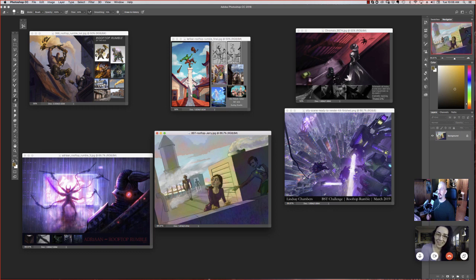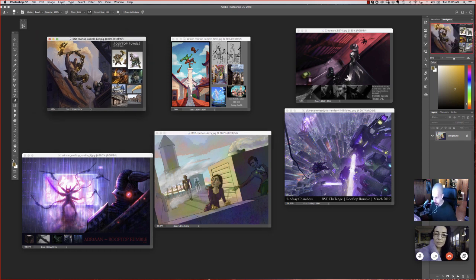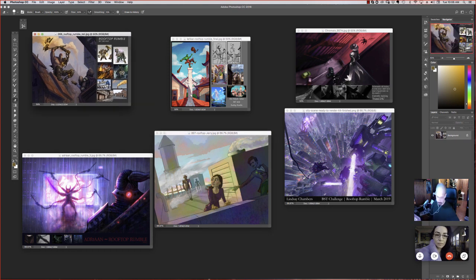Hey everybody, we're back with another critique episode. I'm joined by Adam and Jessica once more, and the theme this month is Rooftop Rumble. So we're looking for an illustration of some sort that depicts some kind of conflict on a rooftop. Let's go first with Yuri.